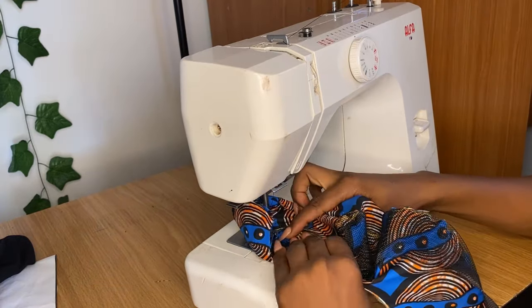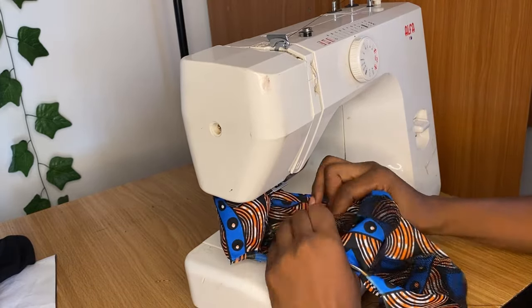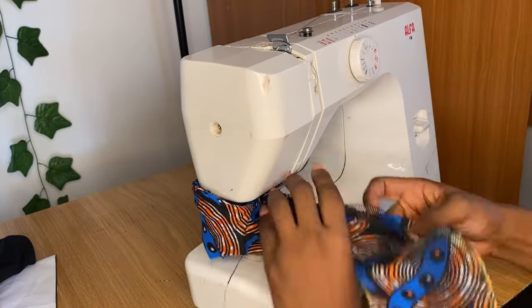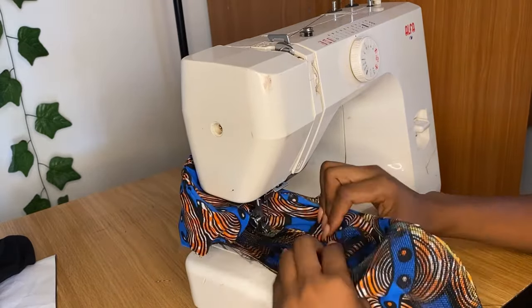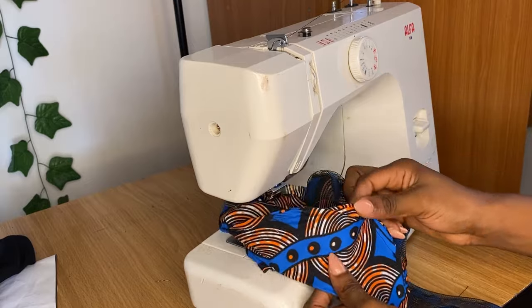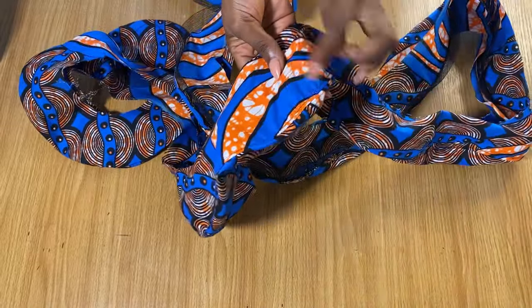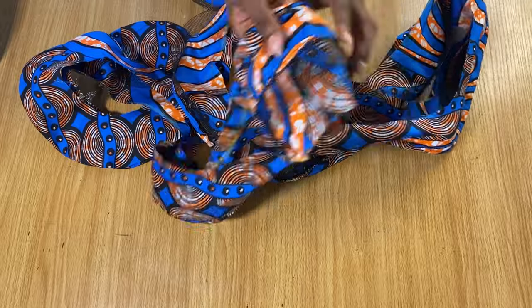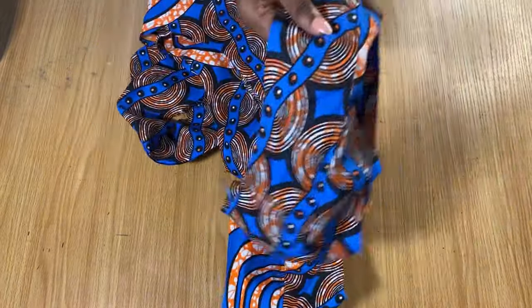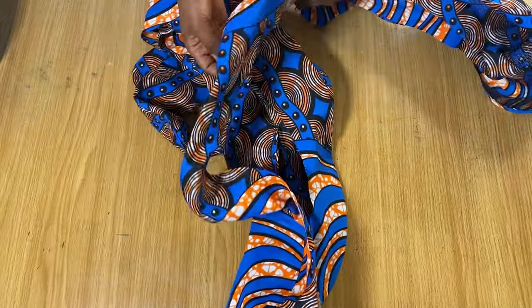This is not as easy as it looks because of the curves that come with the flare, so you have to be very patient as you push the stitching allowance towards the lining part. As you're making this top stitch, you have to be patient — it's going to stress you a little bit. I'm done making my top stitch — I pushed everything towards the part I'm using as the lining and this is what I have.